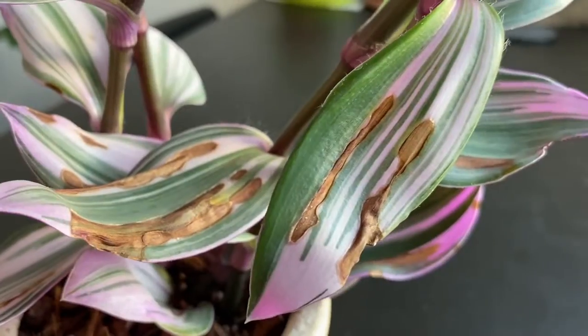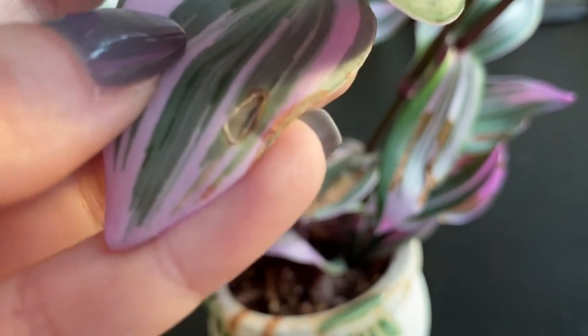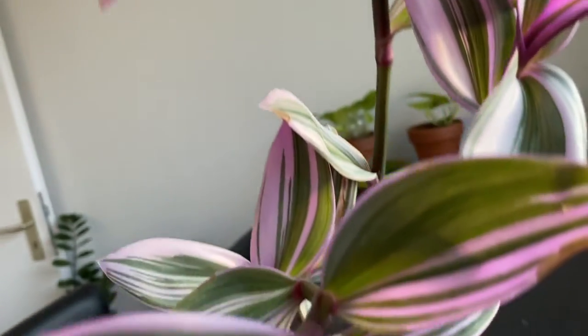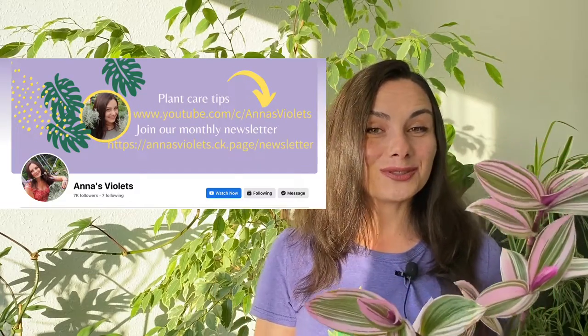For now it grows straight, but with time the branches will get heavy and eventually it will start to trail. You can see it looks healthy — nothing is wilted, nothing is rotten. However, look at these leaves here. I'll show you a close-up so you can see how to identify the problem. So many people ask me: 'The leaves of my Tradescantia turn brown — what's the reason?' It's so hard to answer without seeing the plant. You can share pictures with me on the Facebook page.